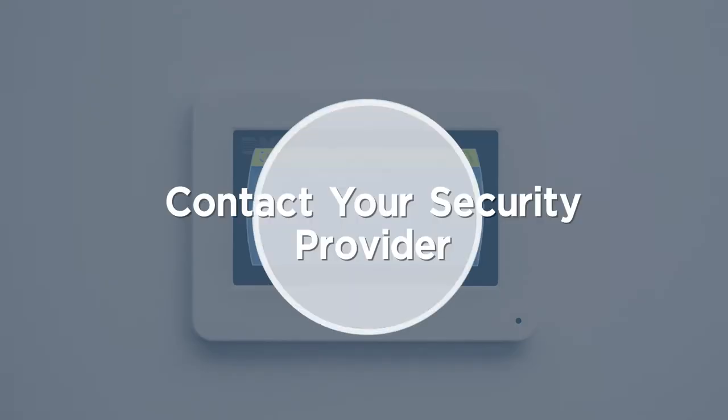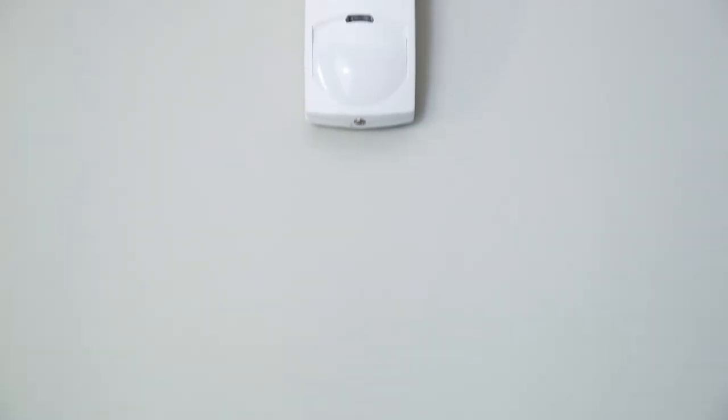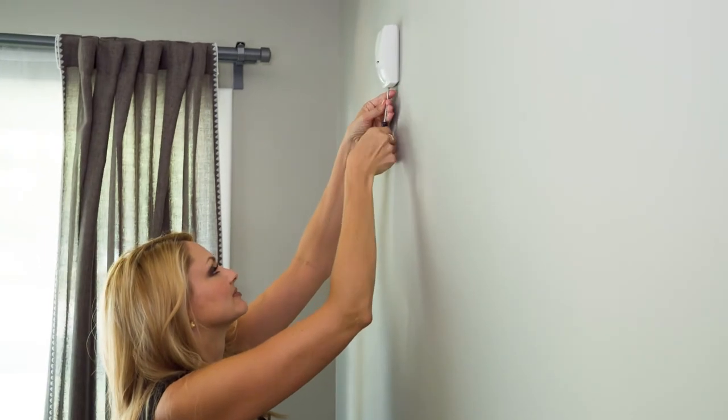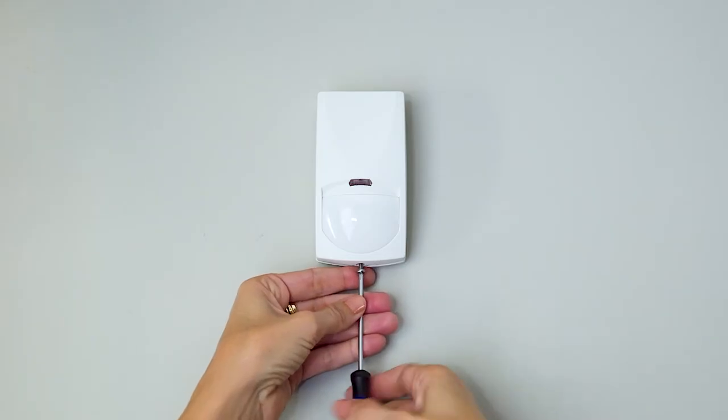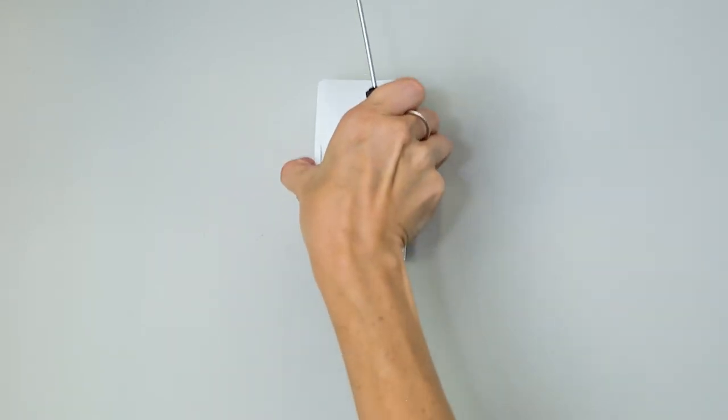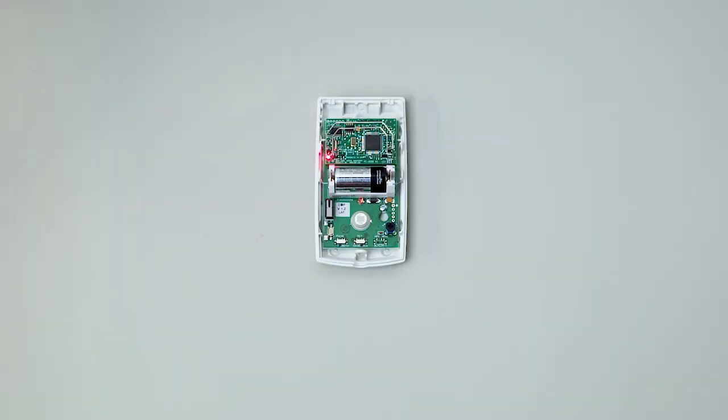Be sure to contact us about putting your system on test before changing the batteries. Your motion detectors are made to remain closed tight, but are also simple to open when needed. Open the motion detector by loosening the screw at the bottom, being careful not to remove it completely, and then lift gently. There is a small keeper that enables the screw to tighten securely that can fall out if the screw is removed completely.